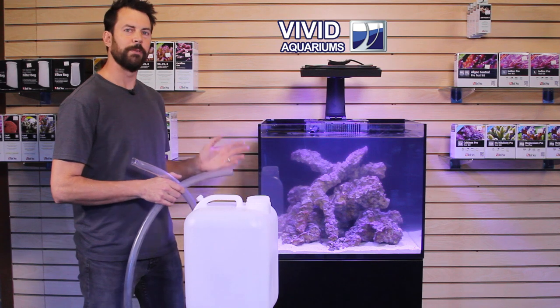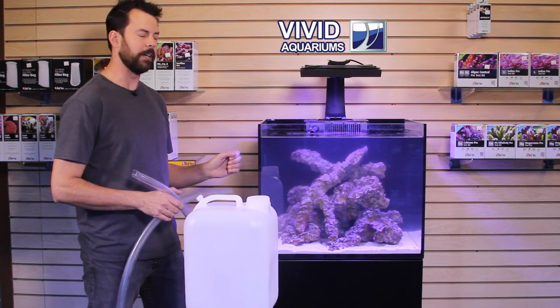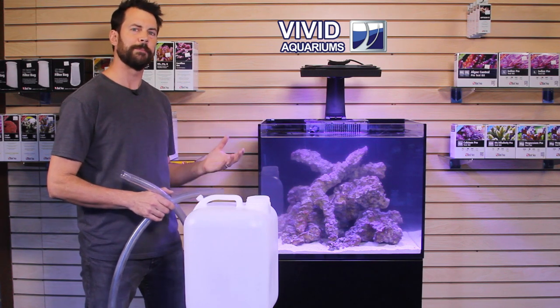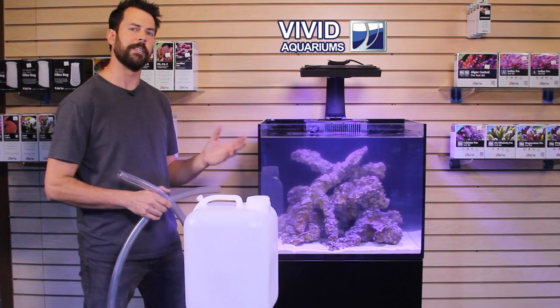Now before I actually start removing water, I usually clean the aquarium and I'll use a turkey baster to blow jets of water into the sand and the rocks, getting the water as cloudy as possible. That way I'm removing more waste from the aquarium.